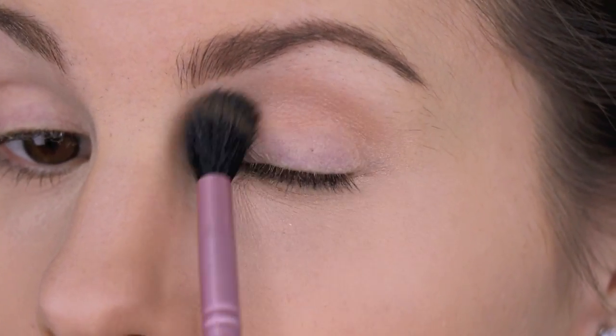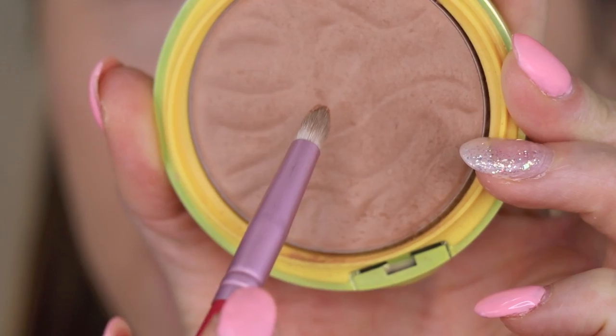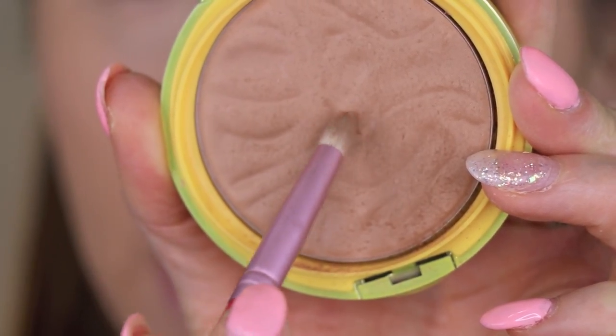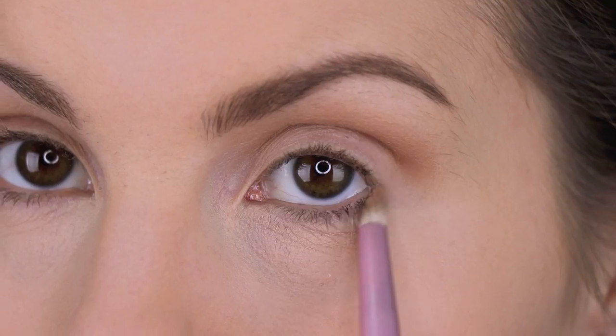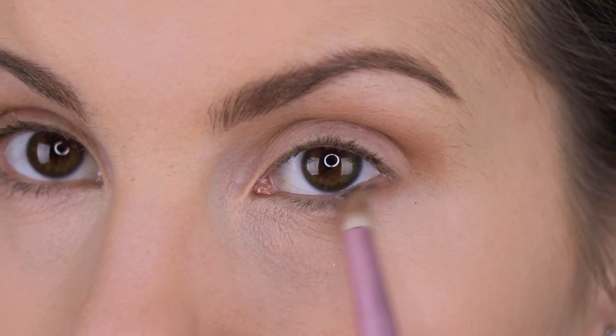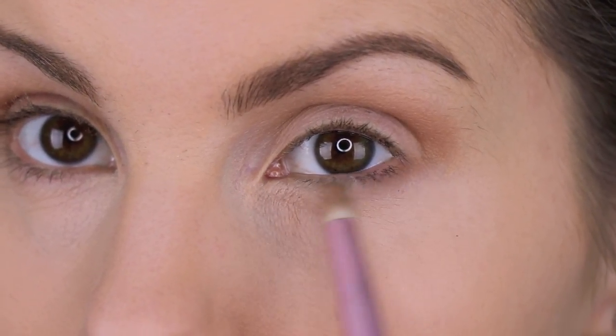I'm pointing the brush upwards and blending it in the crease. Next, I'm going in with the Sigma Pencil E-30 brush, getting some more of this bronzer, and running the shade on the lower lash line just connecting it to the crease color.